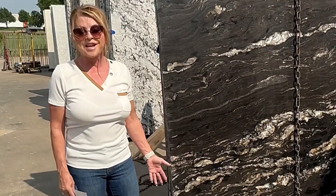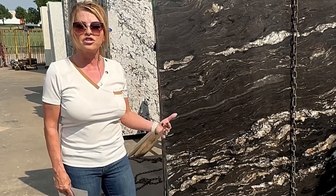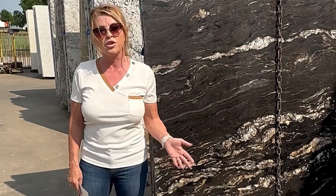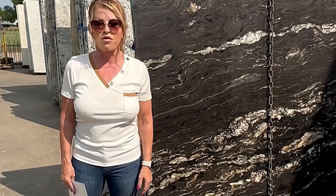Now it will hold up exactly the same as the polished, really. But the only thing to keep in mind about dark colors of any type of countertop is that water spots can show up, so you have to dry them off every time you wash them. So just keep that in mind when you're looking for all your countertops.